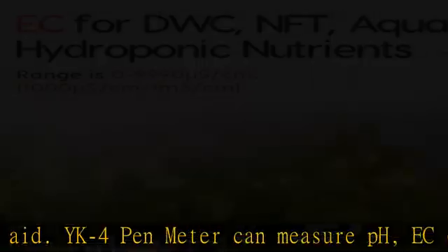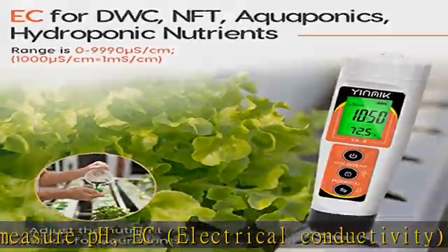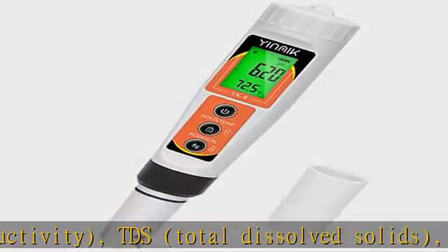No need for other devices — just press the mode/cal key to switch between readings of pH, EC (µS/cm or mS/cm), and TDS in PPM.